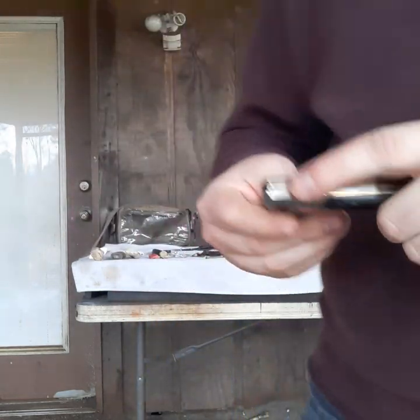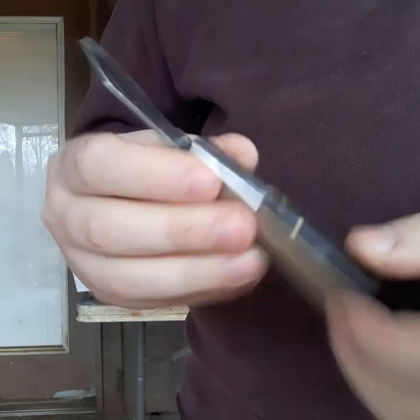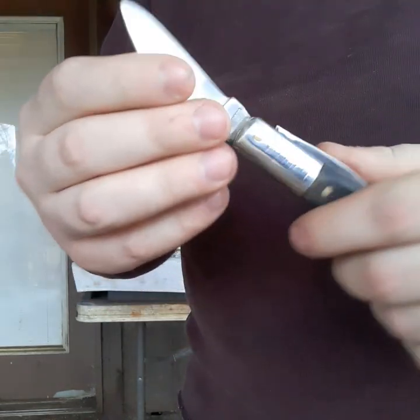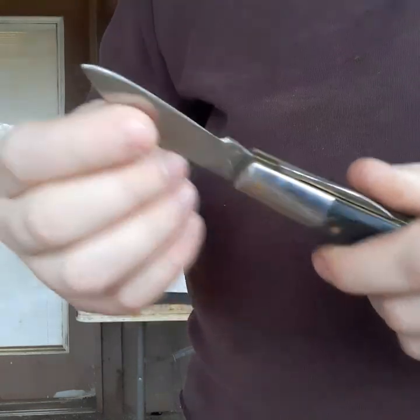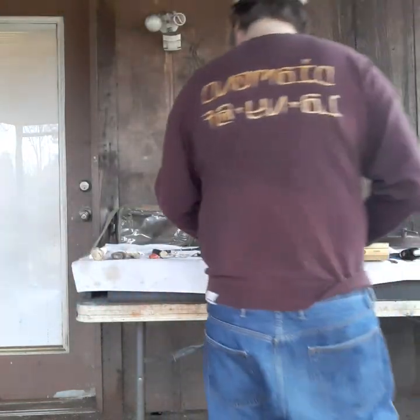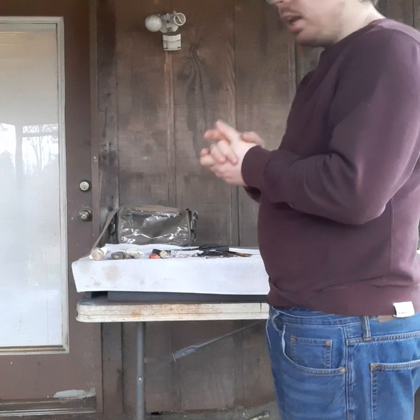Last but not least from Mike's knife bundle is a Pakistan Barlow. I get these in pretty often. What I'll do is take the blades out since they're no good — Pakistan steel is normally not any good — and replace them with actual Barlow blades. So thank you very much, Mike; I loved all this stuff.